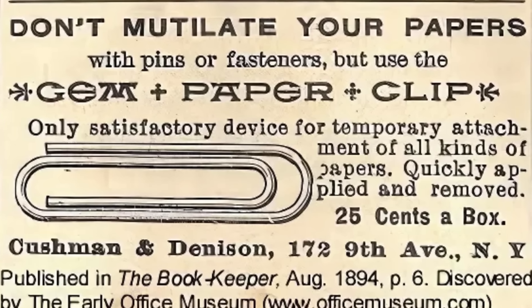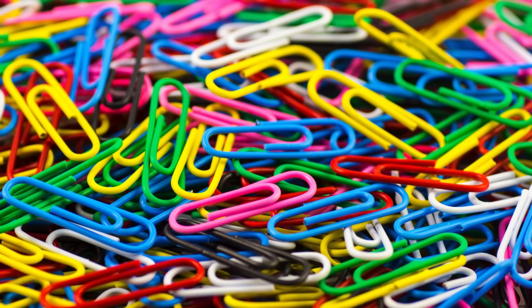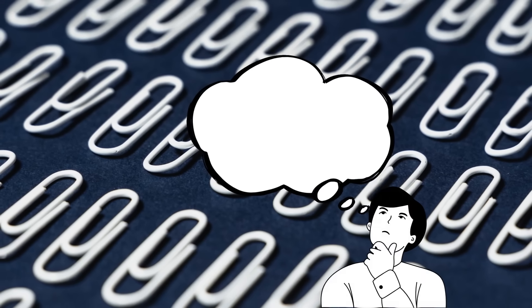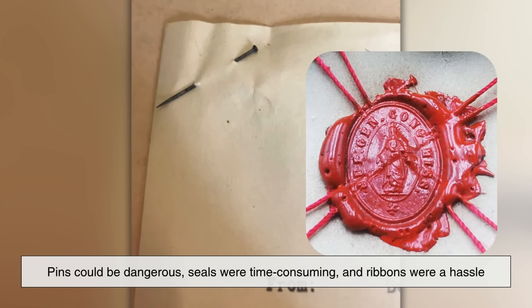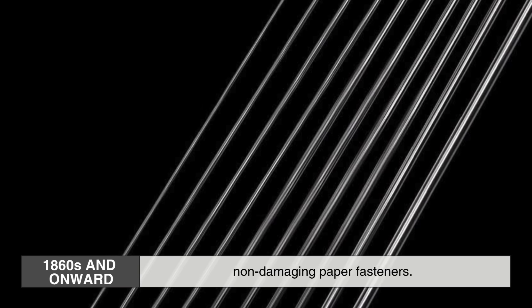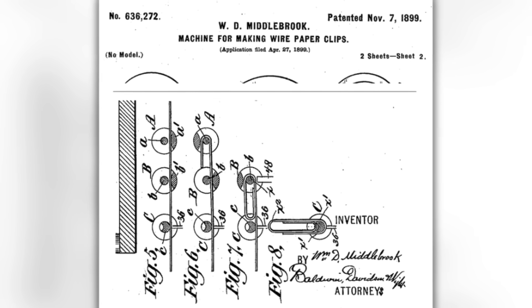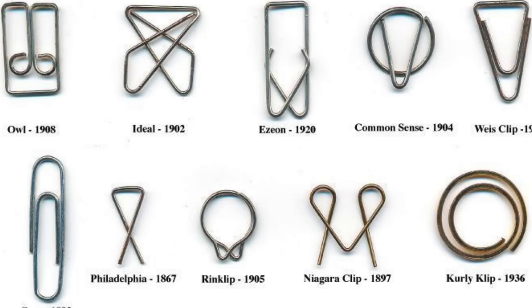The story of the paperclip's design begins in the late 19th century. Contrary to popular belief, the modern paperclip was not invented by one single person, nor was it a completely novel idea. Before the familiar design we use today, inventors had tried a variety of ways to hold papers together. Pins were common, as were ribbons and wax seals. But these methods weren't ideal — pins could be dangerous, seals were time-consuming, and ribbons were a hassle. In the 1860s and onward, inventors started experimenting with wire to create reusable, non-damaging paper fasteners. That led to an explosion of patents and designs, many of which look downright strange today — some resembling spirals, arrows, or even tiny spring-loaded jaws.